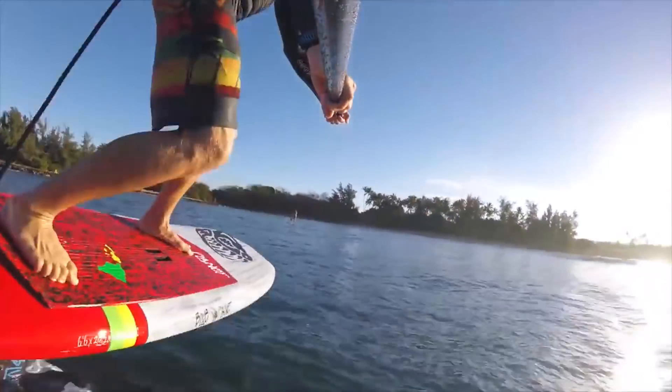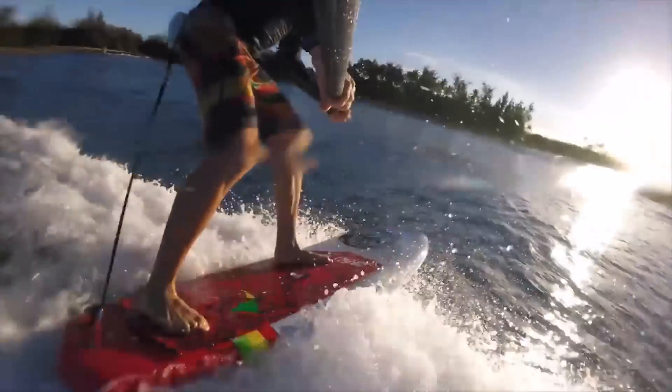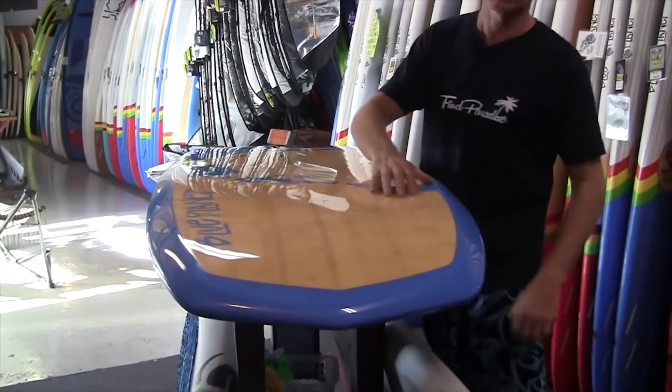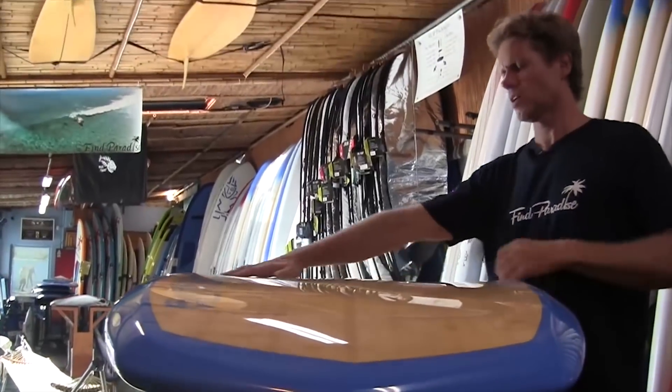With the easyfoiler boards, it's actually been a process of R&D. On the original board I made, I noticed the tail was touching a lot when riding. I chopped off ten inches off the tail — it looked kind of funky but worked a lot better. I was able to do tighter turns because the foil was closer to the tail with less tail to get in the way. So we incorporated that by bringing the foil further back, especially on the shorter models.